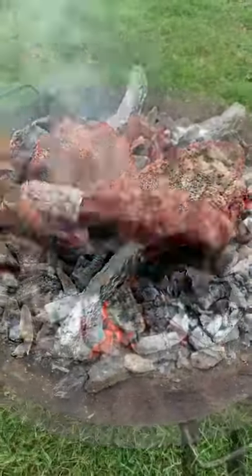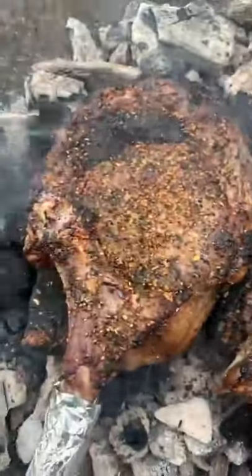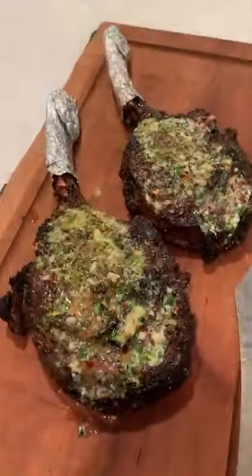We placed them right on the coals and cooked them for about 25 minutes until they were 120°F internal. Once they were done, we pulled them off and let them rest for about 10 minutes.